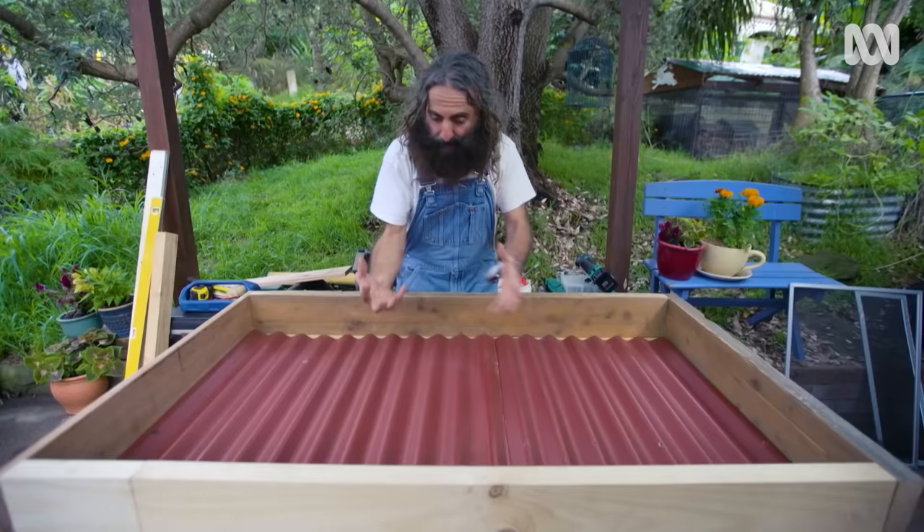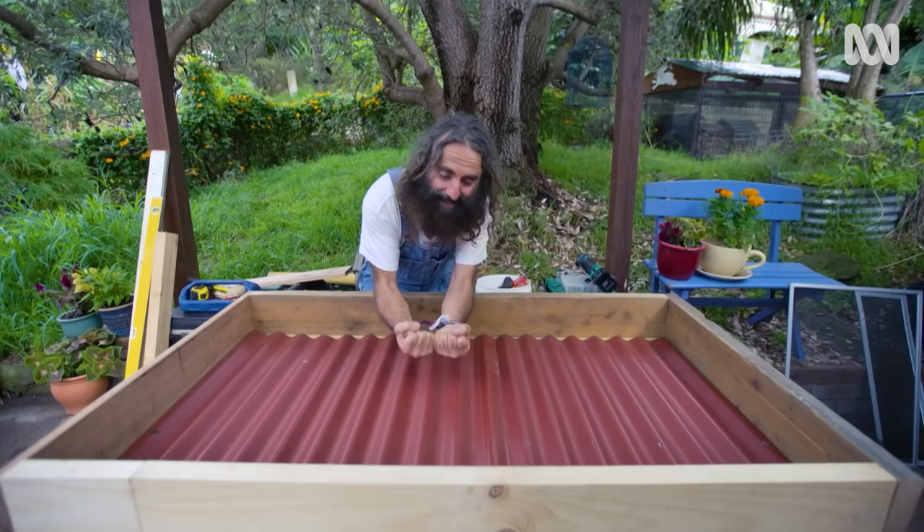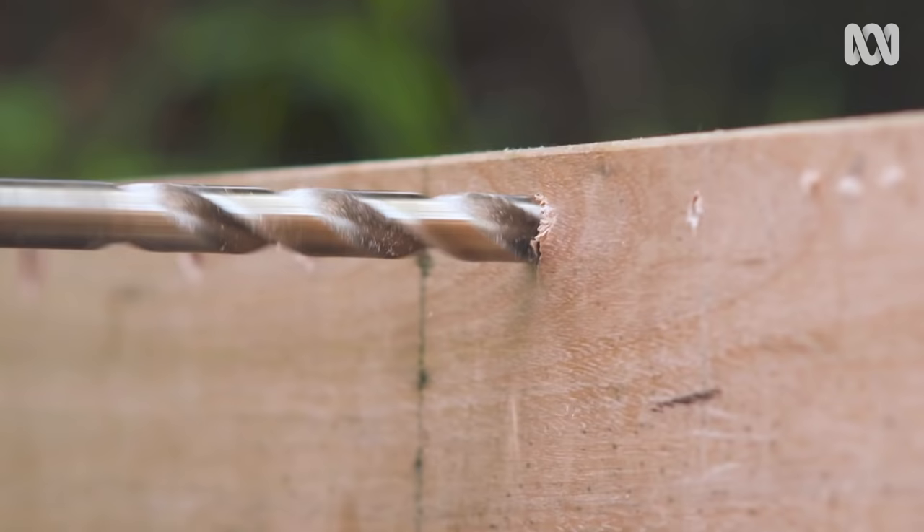This corrugated iron is the engine room of the dehydration. It's a little bit better because of the dark colour — and if yours isn't dark, you can always paint it black — but it absorbs the heat and then re-radiates that heat back up through your fruit and veg to dry them.